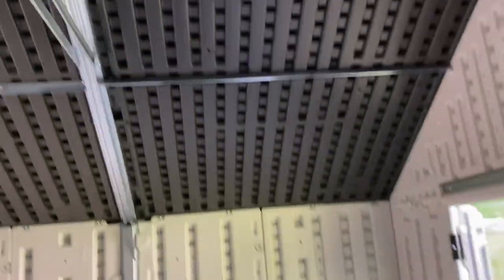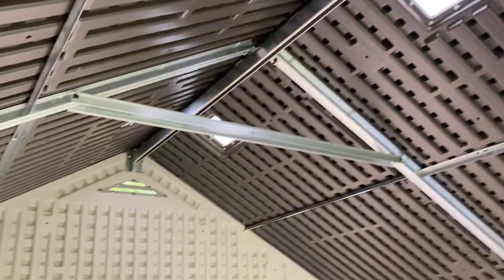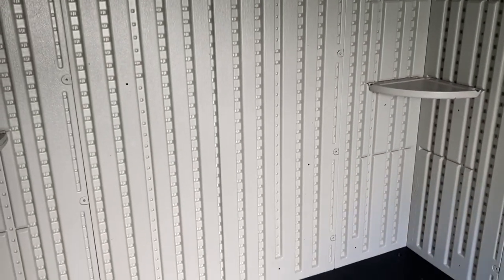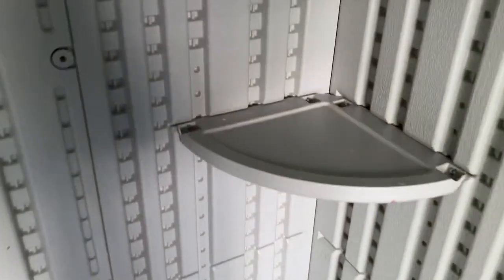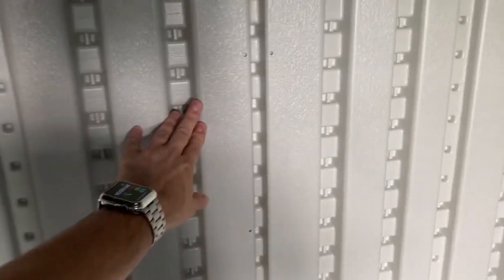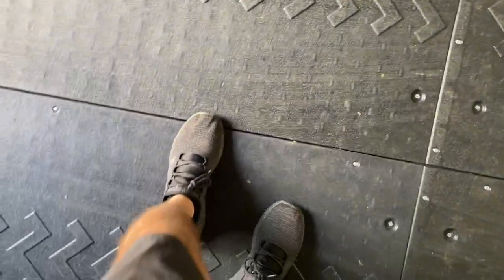For me doing it completely by myself over the course of three afternoons, it was super simple to zip together. It does come with two shelves. Either order more shelves to reinforce the corners to keep things from wiggling, or go ahead afterwards — I would recommend buying some angle iron, because as you push on these walls, they will flex about an inch or so.